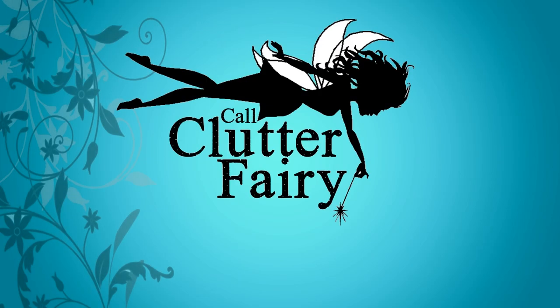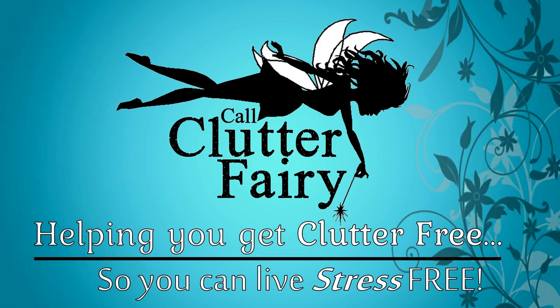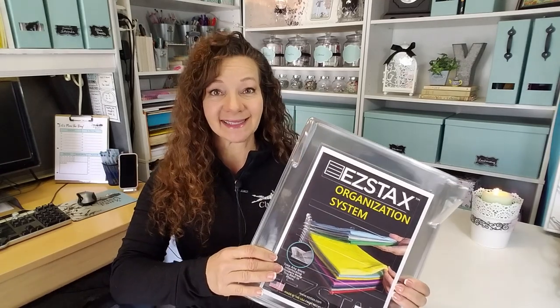Hello, welcome back to Call Clutter Fairy where I help you get clutter free so that you can live stress-free. Today I'm going to be doing my first product review with you and the item that I looked up that I was pretty interested in was Easy Stacks.